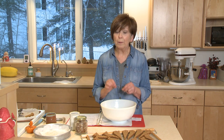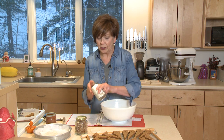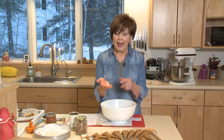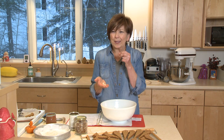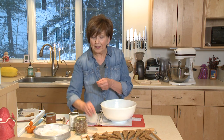I added two tablespoons of crystallized ginger that I chopped up really fine. In case you haven't used crystallized ginger before, it's just fresh ginger that's been chopped or sliced, then put into a water and sugar solution and boiled until it's really tender. Then it's scooped out, drained, and allowed to dry, so you can see the crystallized sugar on the outside. It's spicy when you bite into it and sweet at the same time, making this shortbread kind of a double whammy with ginger.